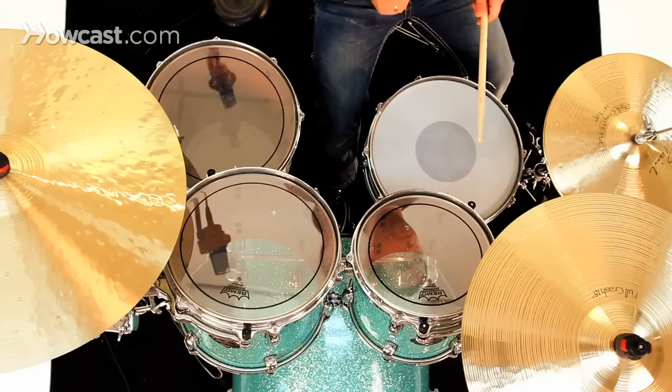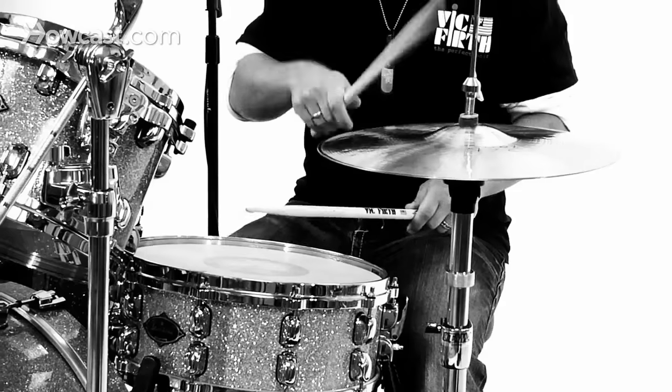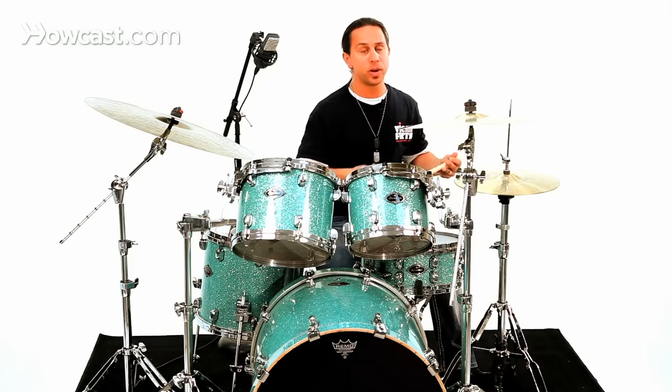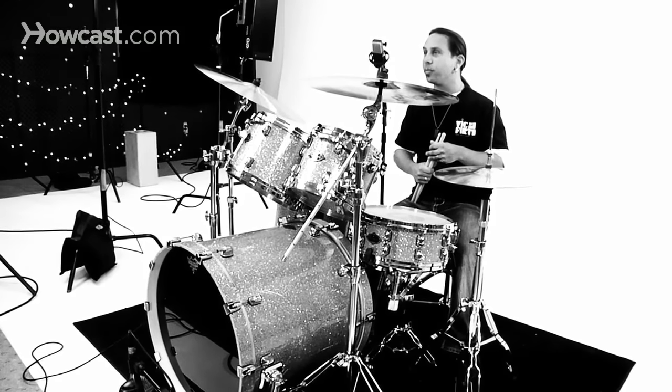One, two, three, four. Remember, as with bass drum and snare drum variations, there are so many ways you can vary your hi-hat — but start with some of those ideas and see what you can come up with.